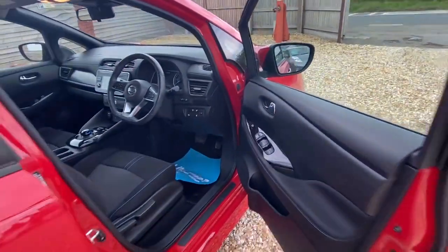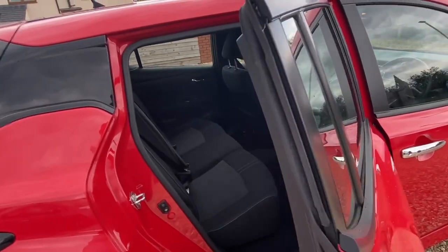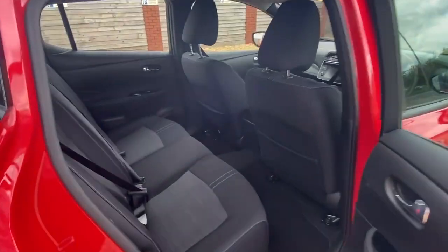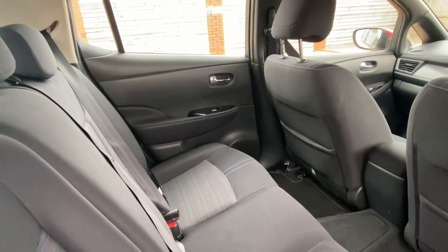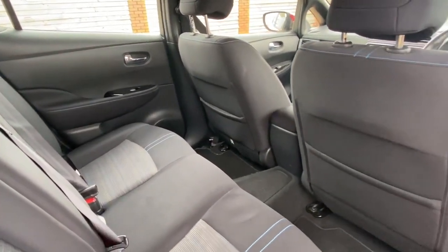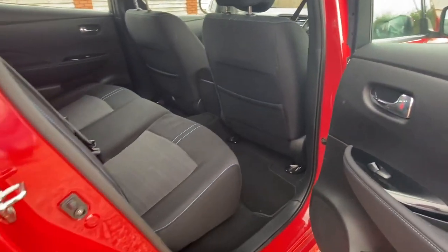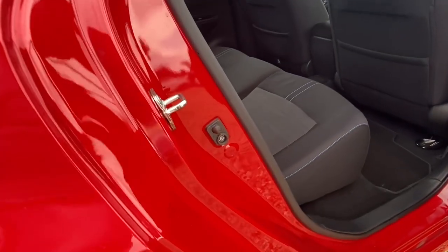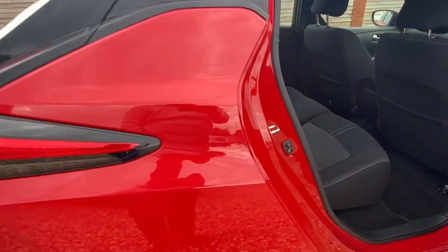Coming into the back now. One good thing about these Leafs is there's so much space in them — they really are a perfect family car. Nice and tidy back here. There are a couple of little scratches on the inside, probably where someone's caught the seatbelt buckle, but nothing to worry about at all.